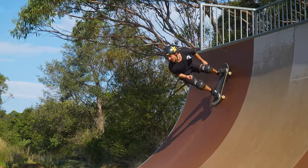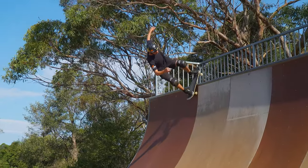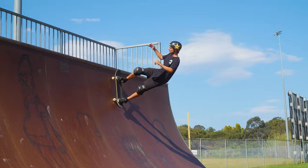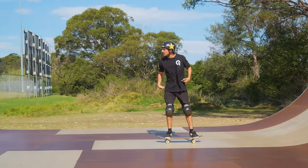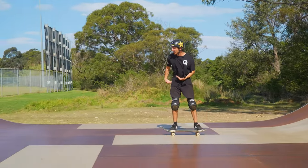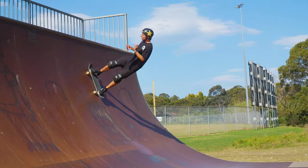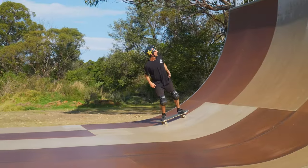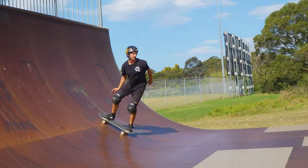I see this all the time — it's hard for me to even do. It looks like you're doing a lot, but if you were to actually measure how far your hips are from the ground, people's hips stay the same height off the ramp the whole time. If you want a better pump, you're gonna have to get your hips low and then pick them up.